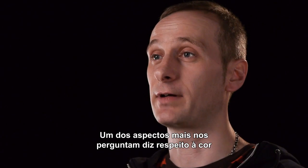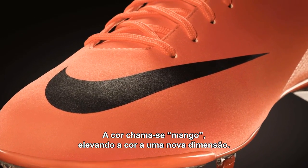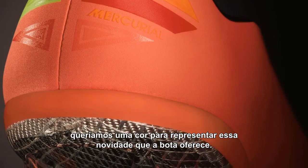One of the questions we get a lot is around the color. The new Mercurial Vapor has a brand new color to launch with — it's called Mango. This takes color to a new dimension. With the birth of explosive speed, we wanted a color that represented that newness as we brought it to life within the boot.